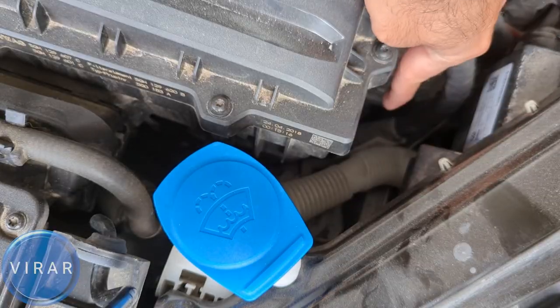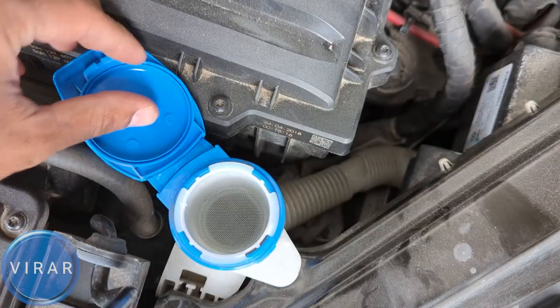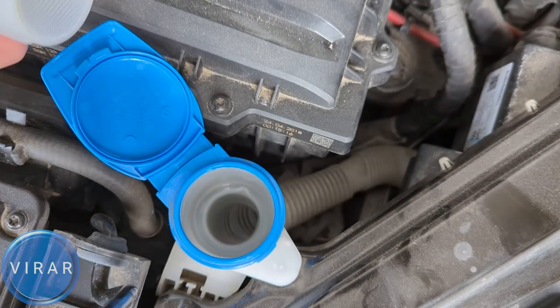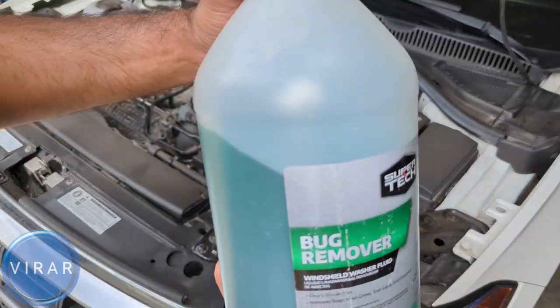Now once the hood is open, right there the blue cap — that's where the windshield washer fluid goes. See that tube? That's where you see the fluid level rise. Open up the blue cap and that's where the fluid goes in. You can take off the screen filter if you want, or you can leave it in — up to you, I would just leave it in there.